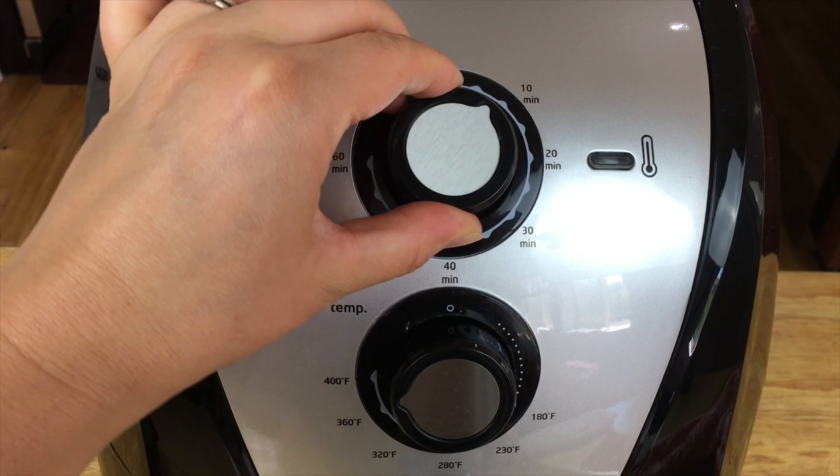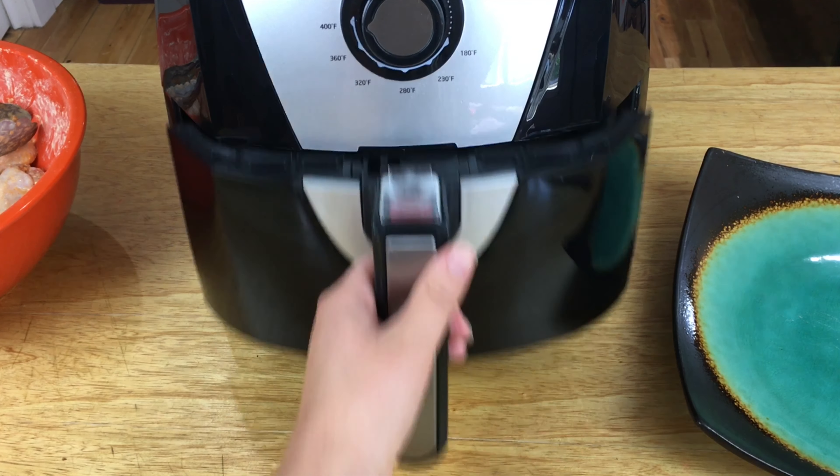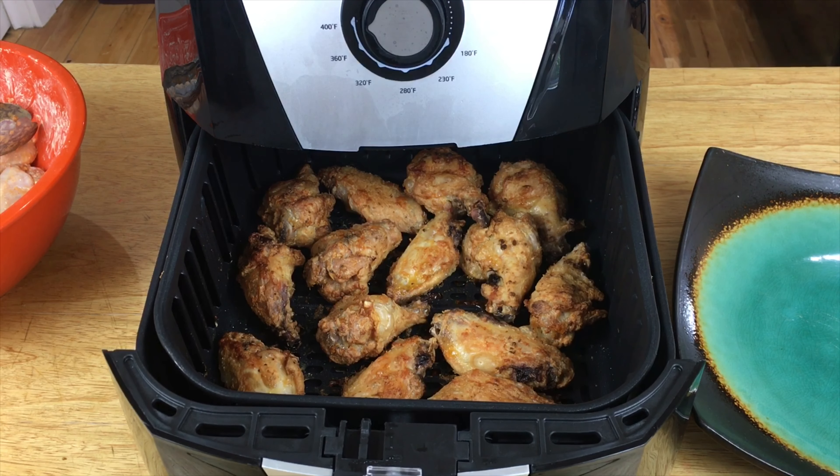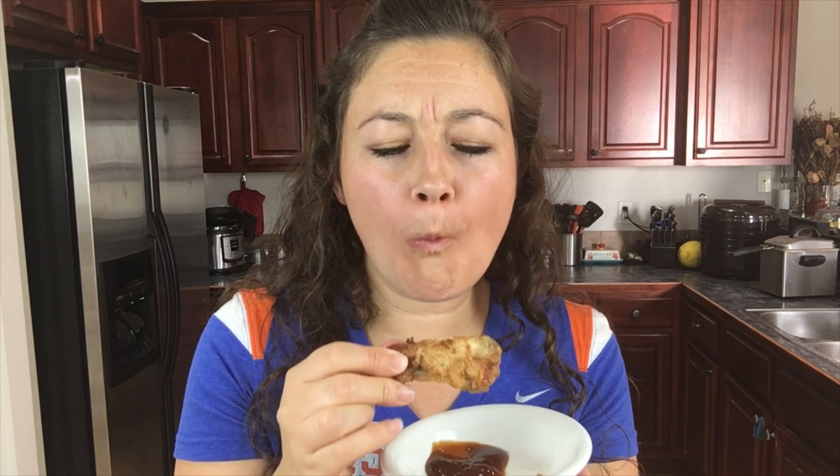The timer went off — look at those, they look nice and crispy! When your chicken is done you can choose your dipping sauce. I chose barbecue sauce, but you can use ranch, blue cheese, or whatever you want. These are so good — this is definitely the perfect football party recipe.